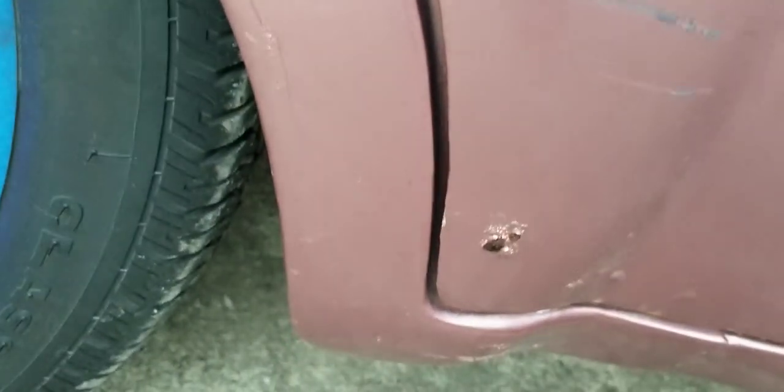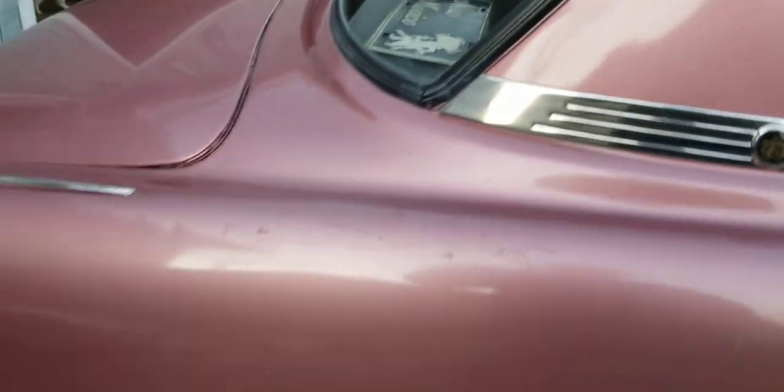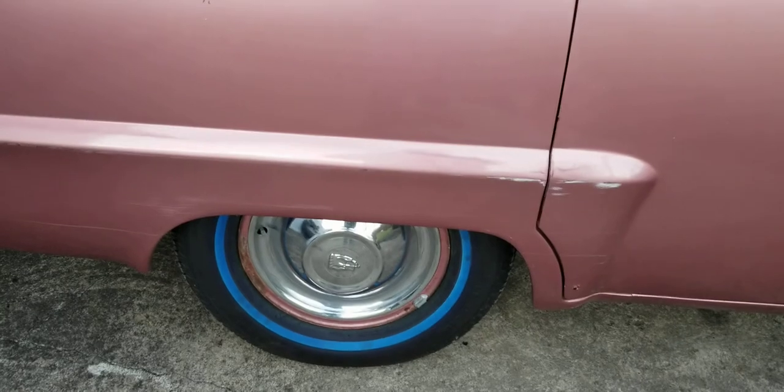Just look at how clean that is. Like I said, there's a little bit of spot rust there, but that's no big deal. But these jams, man — you just don't find them like that. Bottom of the doors are real nice, just got a little bit of surface there. I've got to take the back seat off because I could see there was a mouse in there — some mouse droppings. These mice love these old cars. I love the natural patina, to be honest.